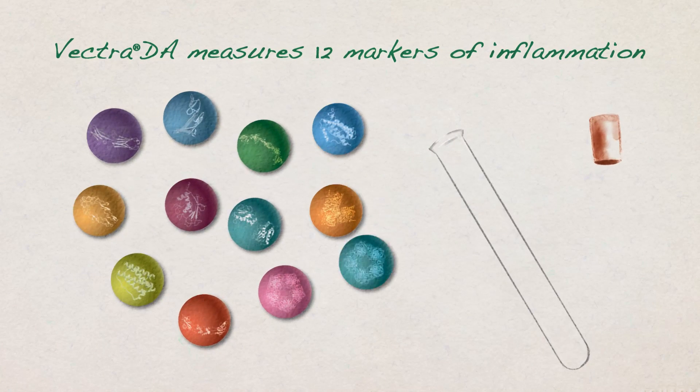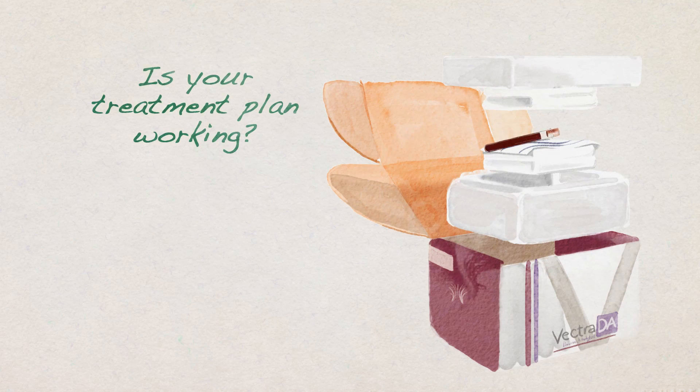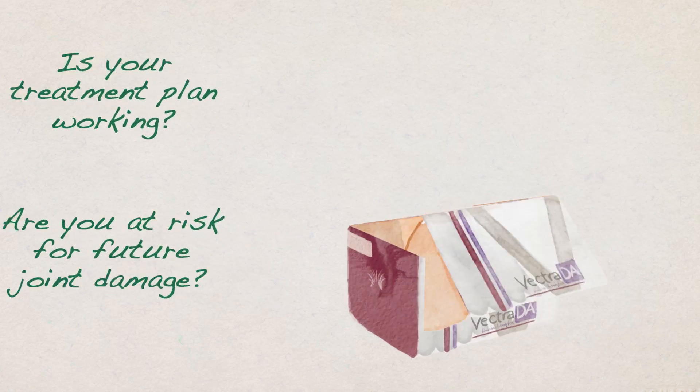Vectra DA is an advanced blood test your doctor orders that measures 12 markers of inflammation reflecting your RA activity. It helps your doctor know if your treatment plan is working and whether you're at risk for future joint damage.